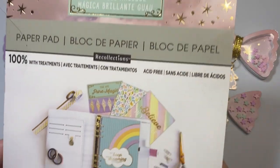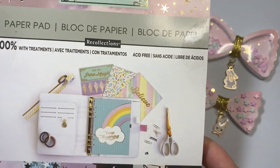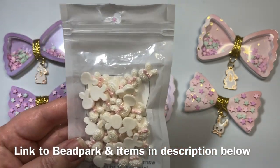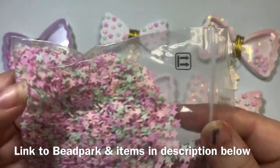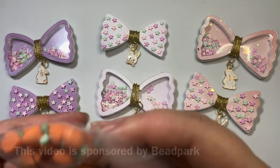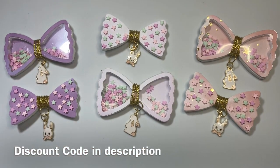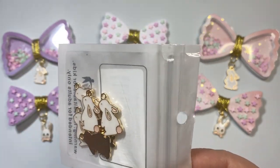I utilized this paper pad that I have had in my stash for forever that I purchased from Michael's, and I used that for everything that I created. The other things I used were items I recently got from Bead Park. I got these very sweet little rabbit heads, I selected these clay stars, these polymer clay bits — aren't those so cute? I also utilized these sweet little carrots as well as these awesome little bunny heads. I will put a link to all of these in the description below with a discount code, and their prices are so reasonable.